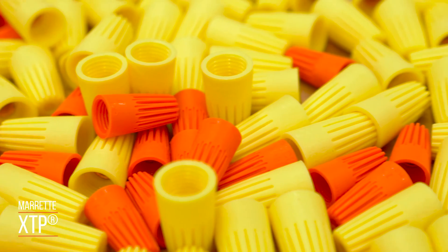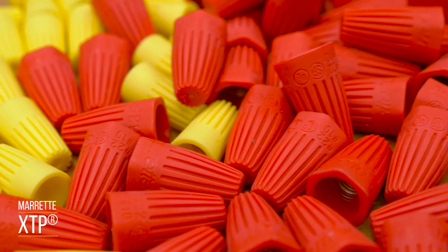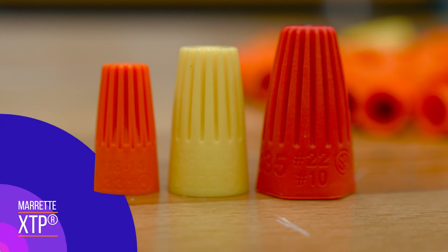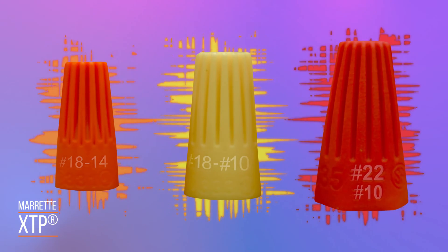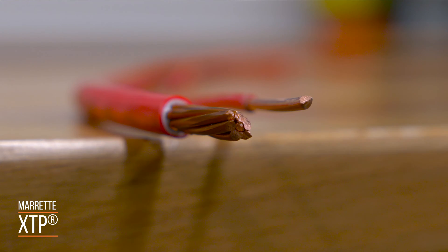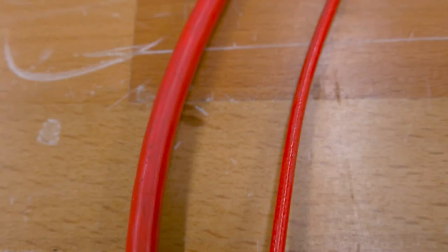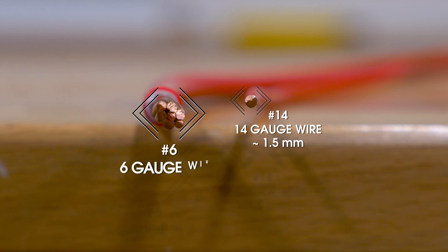First, we've got the XTP connector. The XTP series is color coded to help you find the right size fast. The size of these connectors is determined by the amount and gauge of wire that can be used at once with a single connector. Wire gauge is the thickness or diameter of the wire — generally speaking, the smaller the number, the larger the diameter. For instance, a 14 gauge wire would have a diameter of around 1.5 millimeters, whereas a 6 gauge wire would have a diameter of just over 4 millimeters.